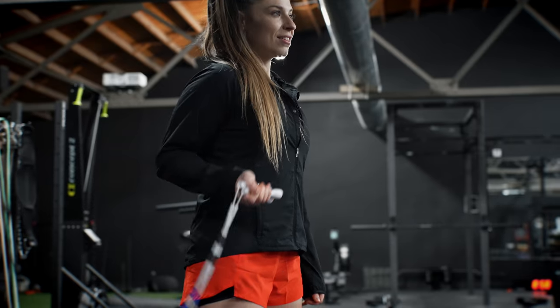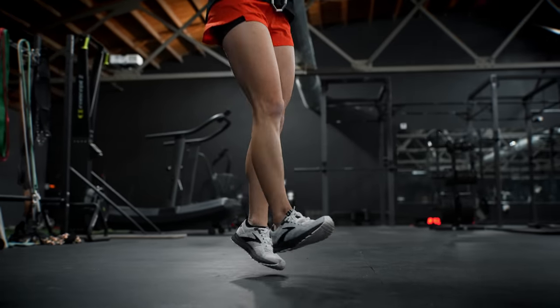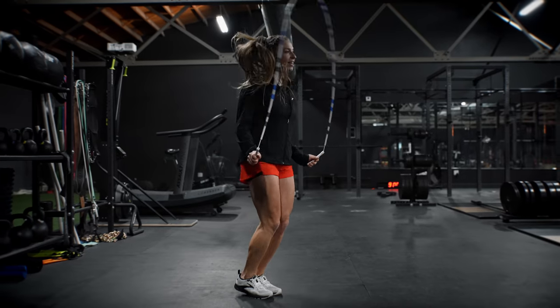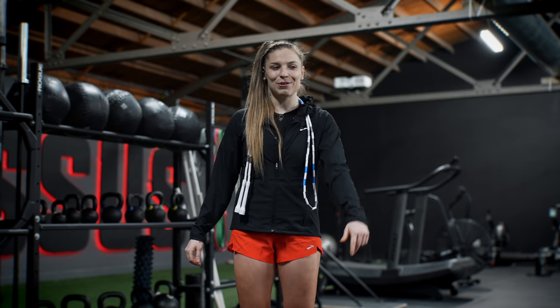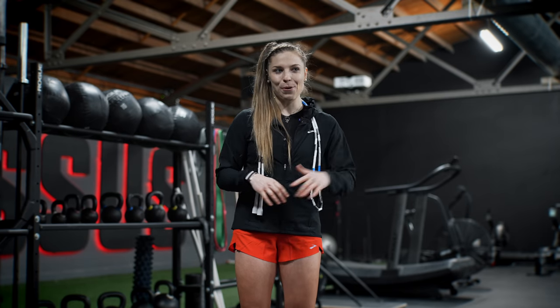So start with building your arm swing techniques, then lower body movements. Master the basic jump. Learn to control your rope. And then you'll be able to progress through skills quicker and build your jump rope knowledge and fluency, having a great time along the way. There are hundreds of jump rope skills to learn, if not more. It just requires consistency and time spent getting to know the rope.